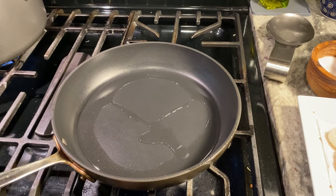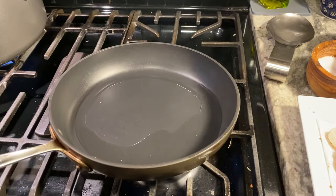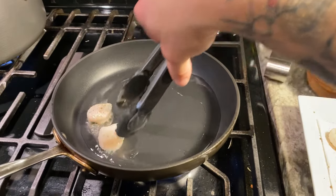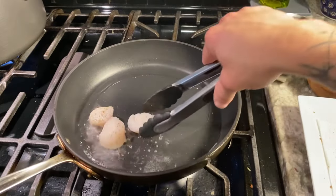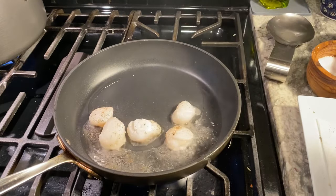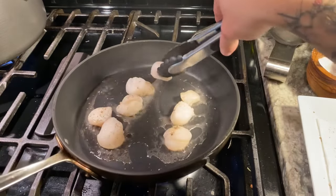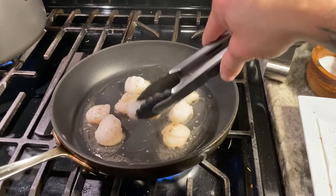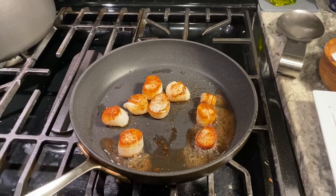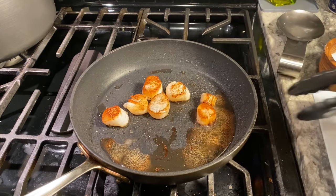We have achieved smoke point, so now I'm going to bring my temperature down a little bit and add our scallops. Now all I'm going to do is brown both sides of the scallops — those are looking gorgeous. While those are browning, my pasta finished so I got that strained and it's just sitting in the strainer in the sink.